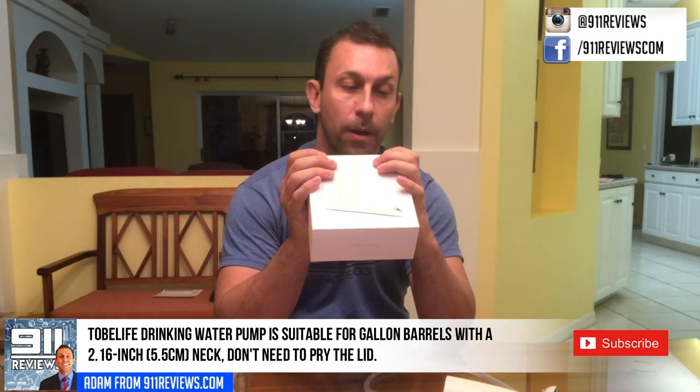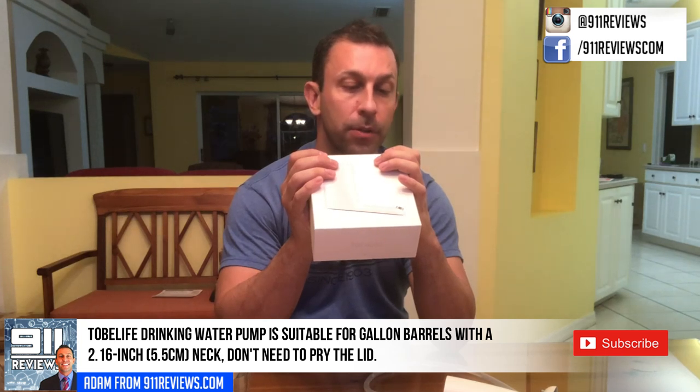Tubi Life bottle water pump, model 002, 5 volt, 65 amp. Product size: 68 by 146 by 156 millimeters. Weight: 262 grams. Manufacturer: Tubi Life, and you can follow them on Facebook.